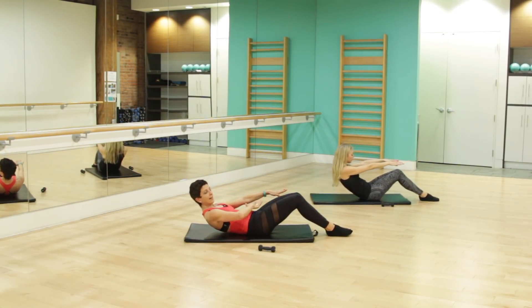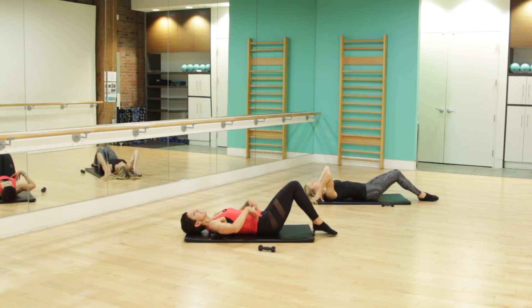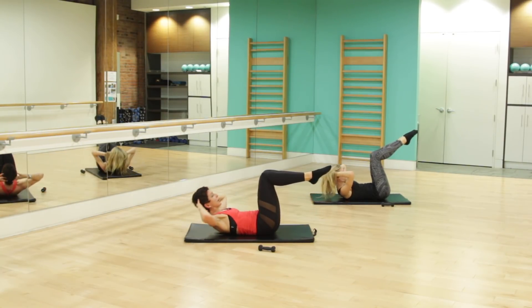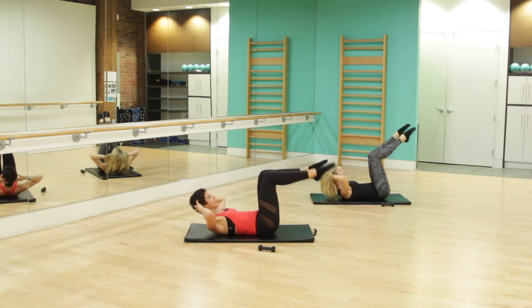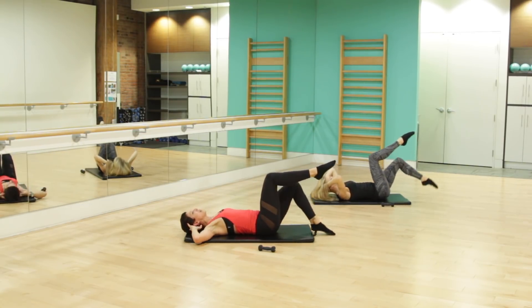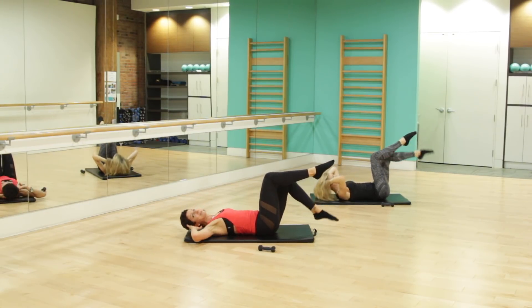Nice and slow, no rush. Allow one vertebra to lay down at a time. We're going to bring those knees directly over those hips, shins are parallel to the sky. Fingertips behind the head now, pulling that belly button into the core, the back is glued to the mat. We're going to bring that upper body up, tap the right toe and lift, tap the left, breathing, inhale, exhale. Make sure those knees stay right over top of those hips.